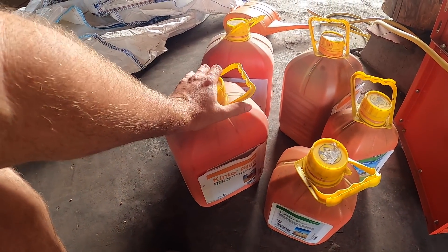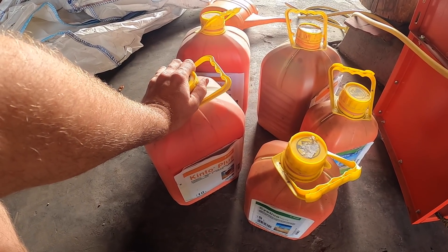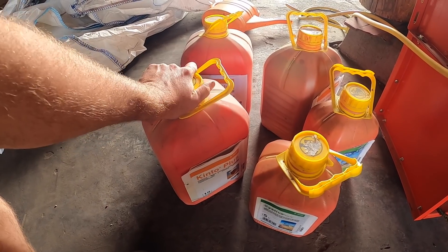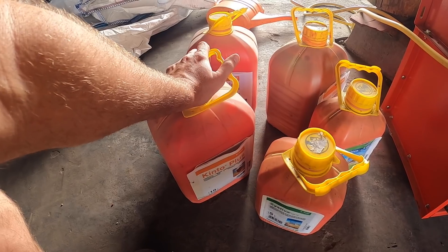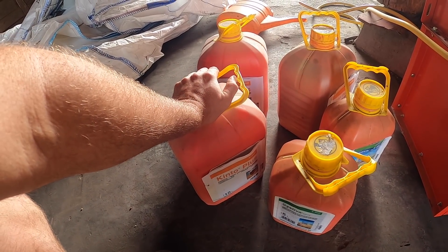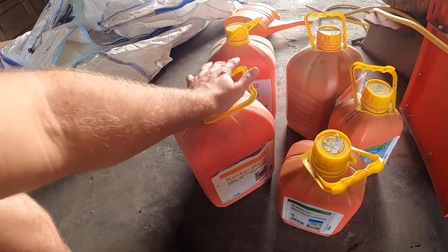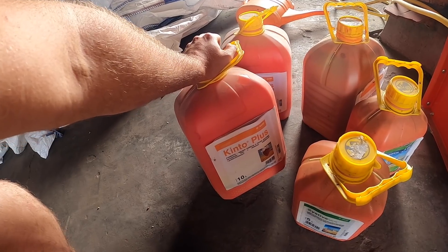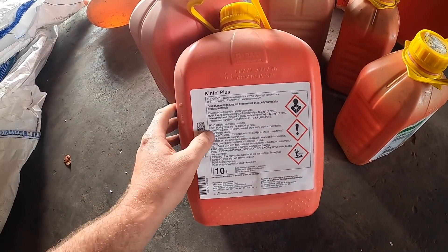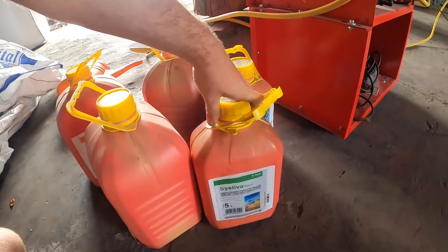Kinto Plus ma za zadanie głównie ochronić pszenicę przeciwko pleśni śniegowej. W tym roku było widać szczególnie po plantacjach przężyt, które były słabo zaprawione lub nie były zaprawione w ogóle – na wiosnę dużo przężyt było do przesiania. Chronimy też przeciwko fuzaryjnej zgorzeli siewek. No i śnieść suchna pszenicy, czyli czarne kłosy pojawiające się w łanie puste, bez ziarna. Mamy tutaj trzy substancje aktywne: Fluxapyroksat (substancja Systivy), Triticonazol i Fludioxonil. I litr na tonę Systivy.